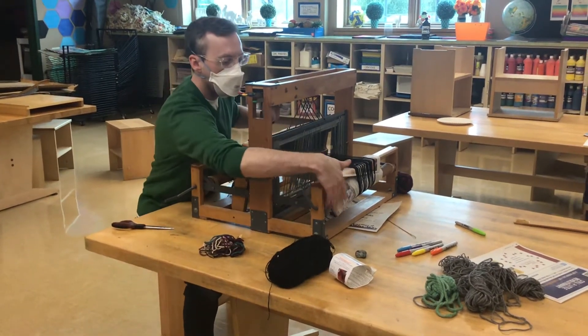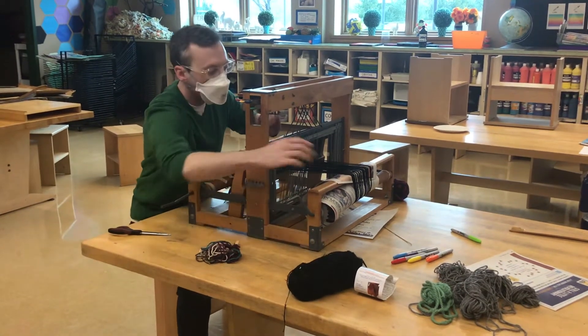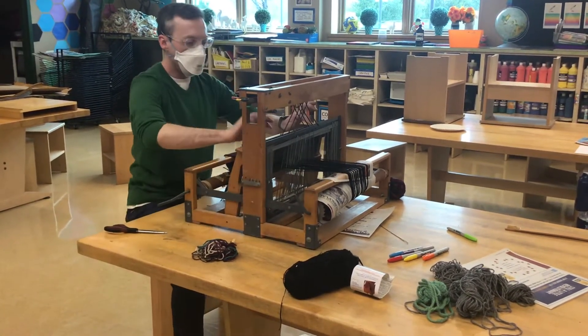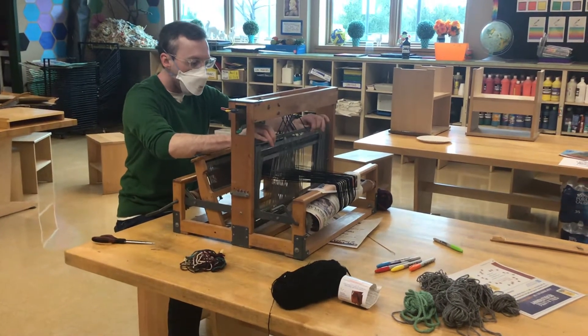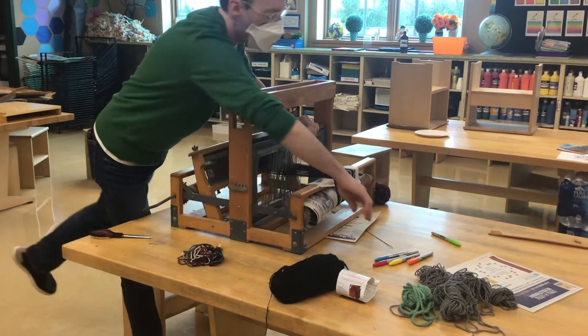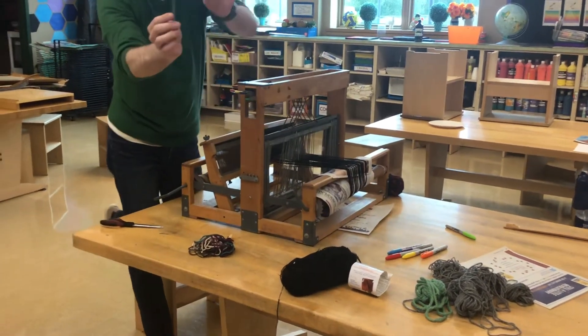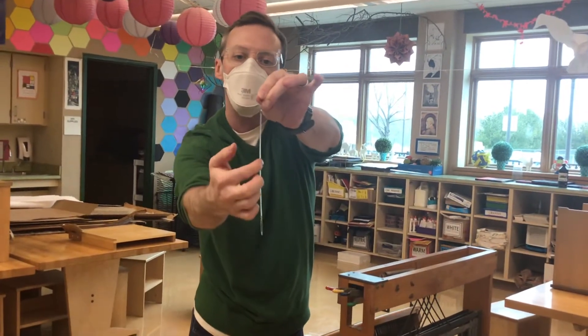This is where you tie the string onto. It's on this big roll, so you would wind this and it makes the string super tight. Then all of the strings come through these — they're called heddles — these little metal things, and you can see how each one has a little eye. That's where all the threads have to go through.